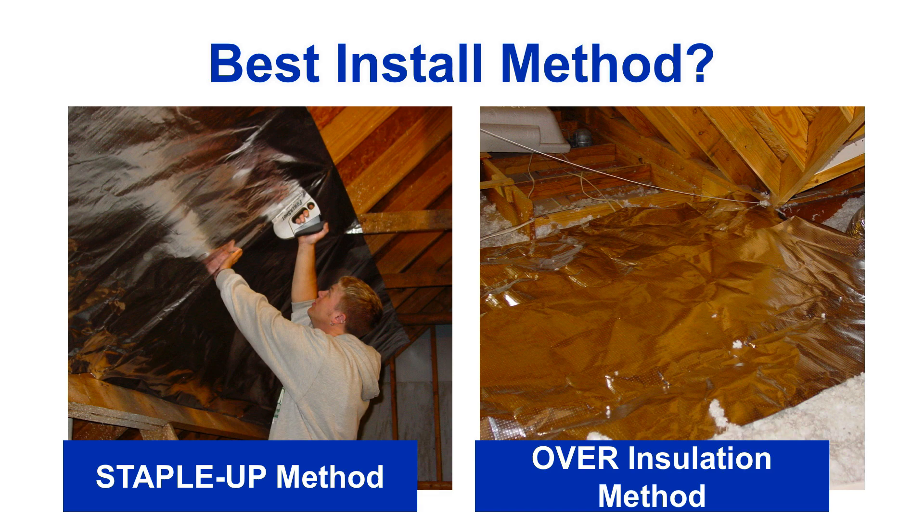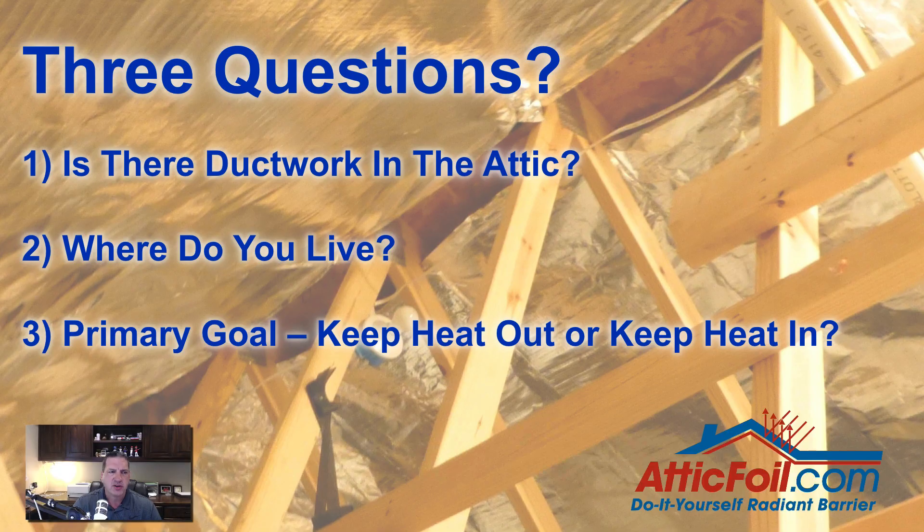Generally, when I talk to a customer, there's three questions that I ask them. First of all, is there ductwork in the attic? Second question is, where do you live — do you live in a hot climate, a mixed climate, or a predominantly cold climate? And finally, what's your primary goal? Are you trying to keep the heat out in the summer, or help keep the heat in in the winter?